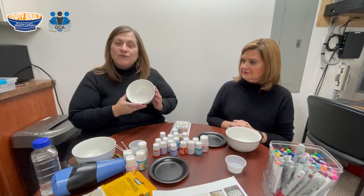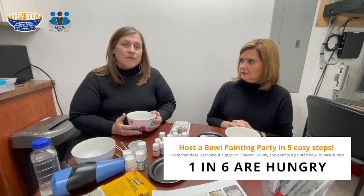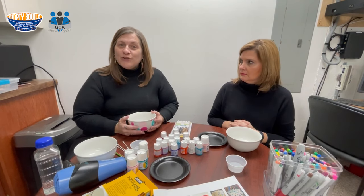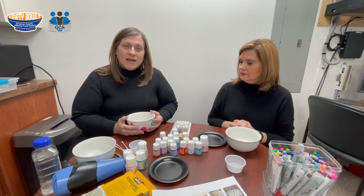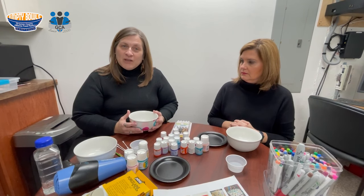We do this fundraiser because there are one in six Grayson Countians struggling with food insecurity. That means they don't have enough food for every member in their household to have a safe, healthy, and happy life. So here at the food pantry, we work every day to combat hunger. We're serving over 700 families a month with basic food support, but we couldn't do that without your help.